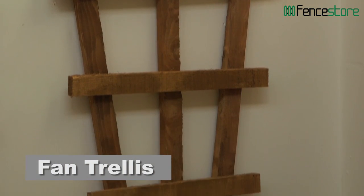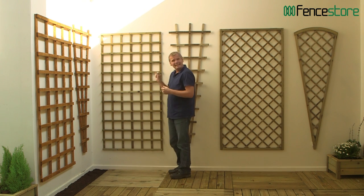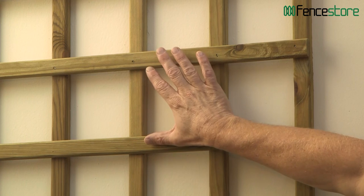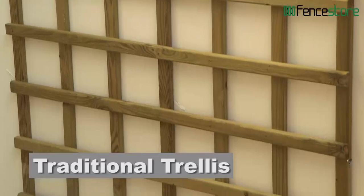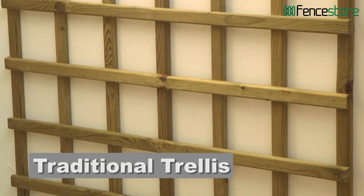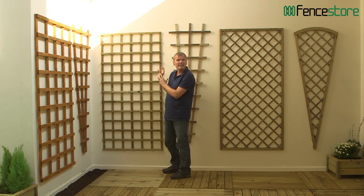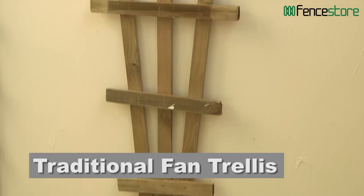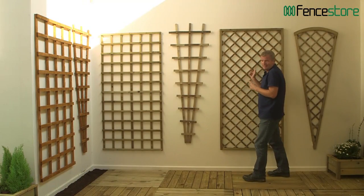It's available in lots of sizes and fan shapes as well. This one is perfect for your climbing roses — it's a little bit sturdier and as you can see from the colour, it's been pressure treated, which gives you a 15-year guarantee against rot. So once you've started tying in your climbing rose, you don't have to do anything for 15 years — you just plant it, tie it in, leave it, and it looks great.